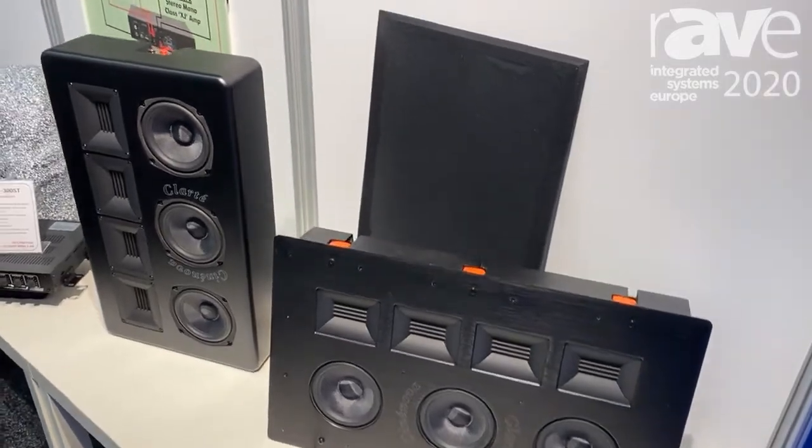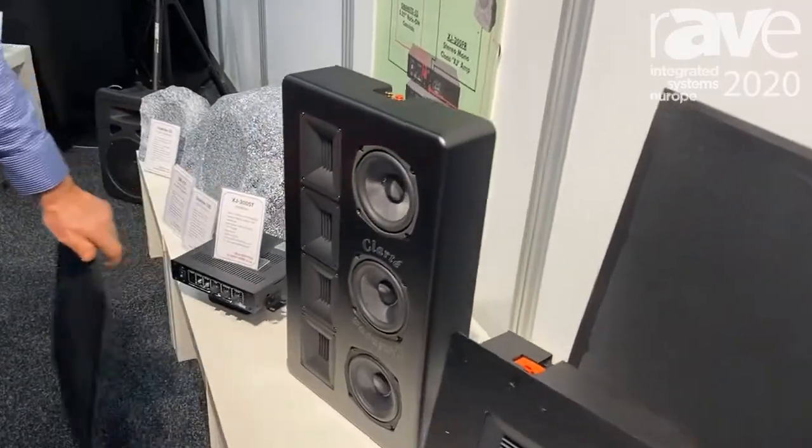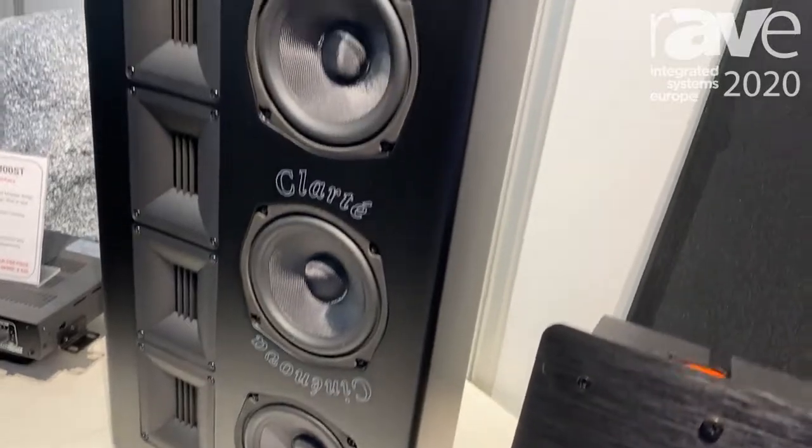What's special about these speakers: we have four ribbon tweeters — two-inch air motion ribbon tweeters — with three, five and a quarter inch mid-bass drivers with carbon fiber cones.